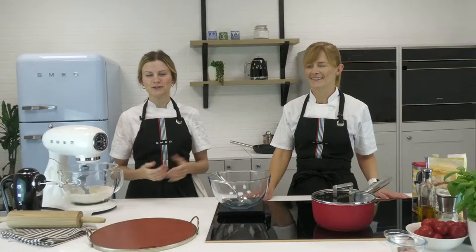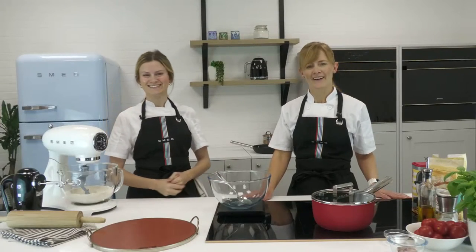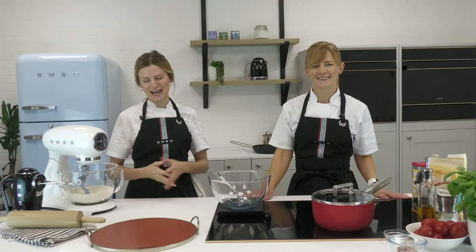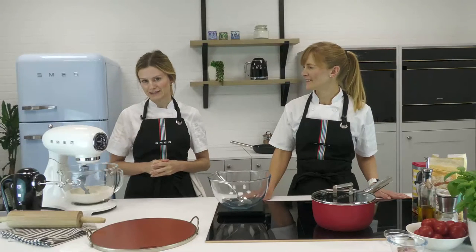Hi everybody, welcome to our YouTube live today. My name is Alice and this is Claire. Hi everyone. We're home economists at Smeg UK, and today we are going to be showing you how to make the perfect pizza.